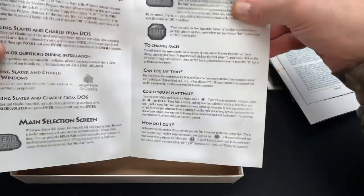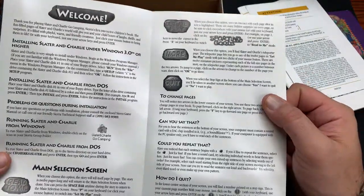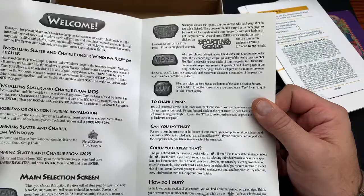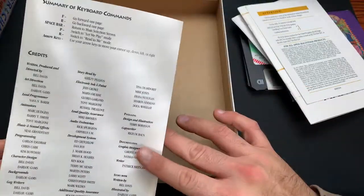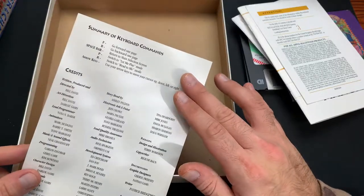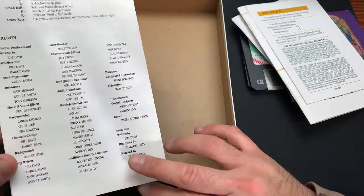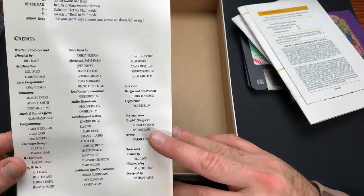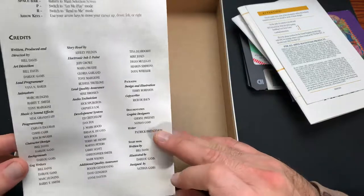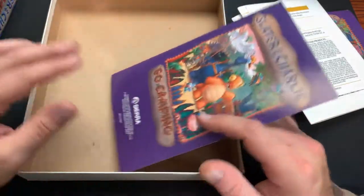We got a little quick-start tutorial which explains what's going on when you first put the game in and how to quit. It tells you some of the keyboard commands, and then it has a list of all the credits - everyone involved in creating this game. It looks like Bill Davis was the main focal point for the creation process and the direction of the game.